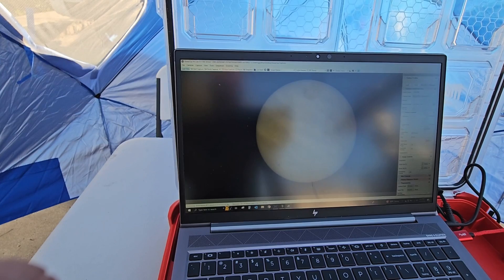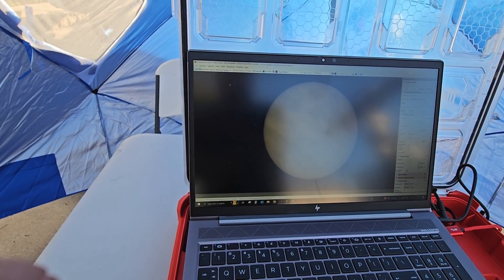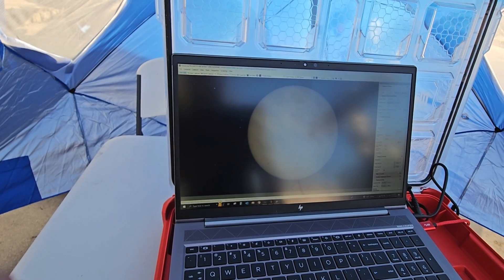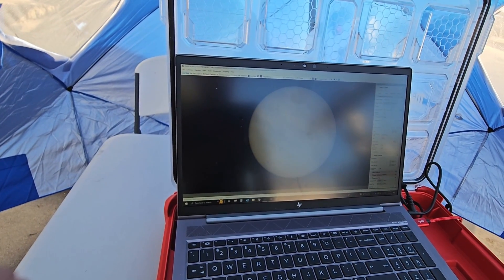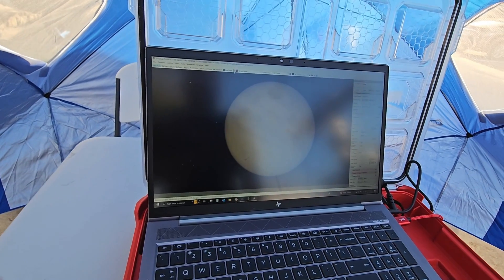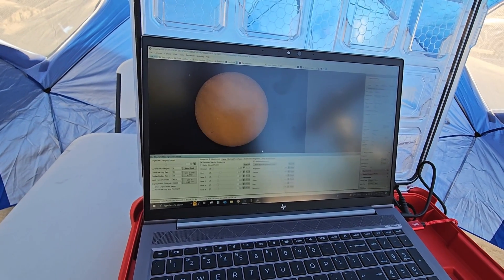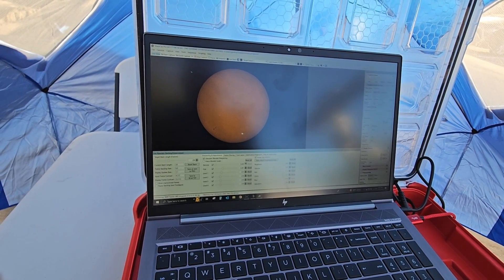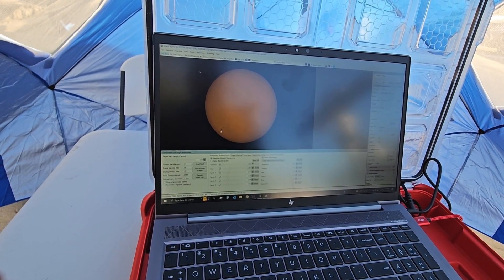Now we can sit here and watch it for a while. It may drift a little bit, but it will take minutes for it to drift. Let's go ahead and start live stacking and see what kind of image we can get. There are some clouds in the way right now, but we'll see what we can get — just for fun. These clouds are making a lot of noise, but I see some sunspots developing.